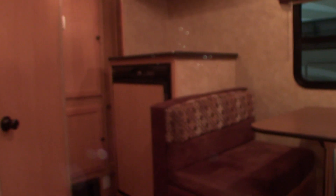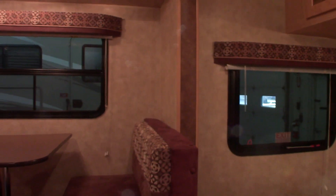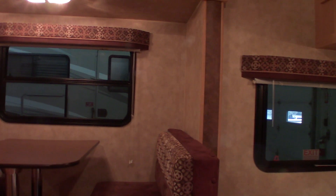When we come in here you look up here and this is your slide room. This is your power awning switch right here. Never leave the awning out unattended — if you're going to be leaving the campsite you're always rolling it in so it doesn't get damaged.